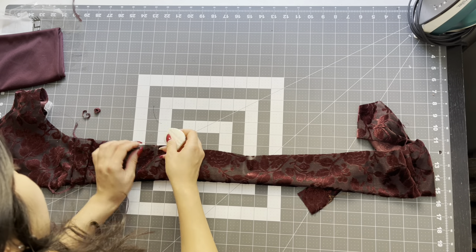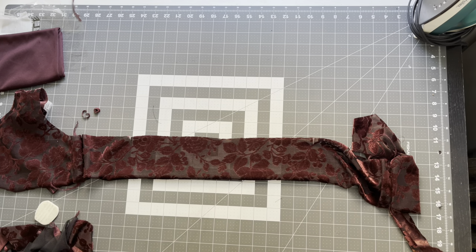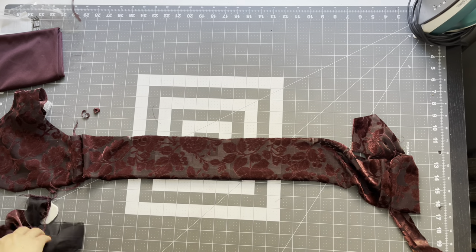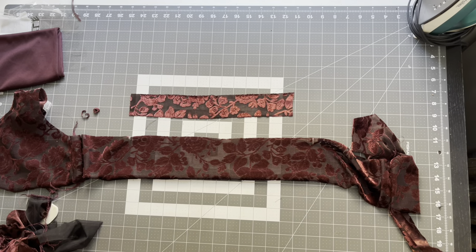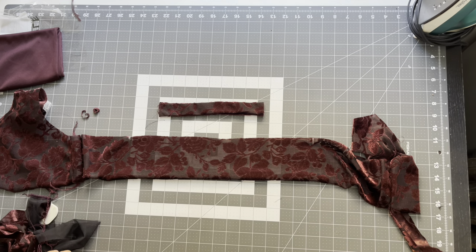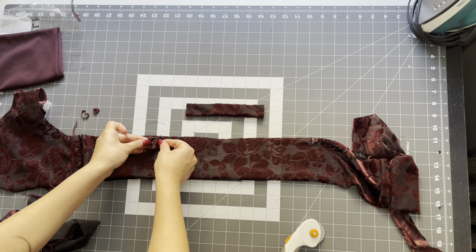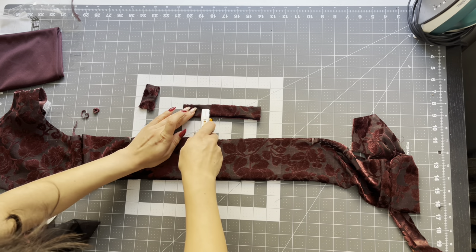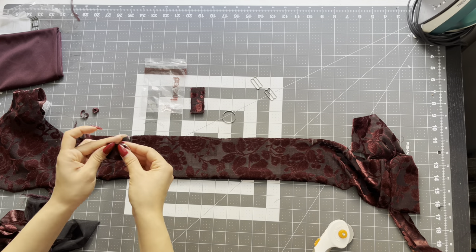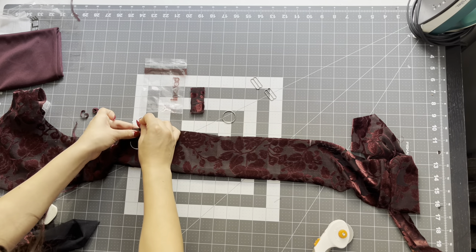After you attach your straps, take your chalk and mark seven inches from either side of the center back. This is where we will be placing our tabs with our ring so we can have adjustable straps. To create the tabs, you're going to place right sides together of two strips and just sew a quarter inch on each side. I have the exact measurement of your tab on the pattern. After you turn it right side out, take your pattern piece and cut it down to that size. I'm using one inch rings and slides to create these adjustable straps — I've linked all the required materials in the description. Feed your tab through the ring, pin it together, and make sure when you place it on that mark you place the ring facing down. Pin that in place and do the same to the other mark.